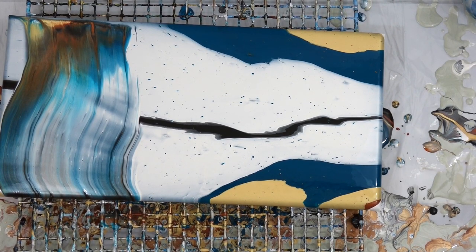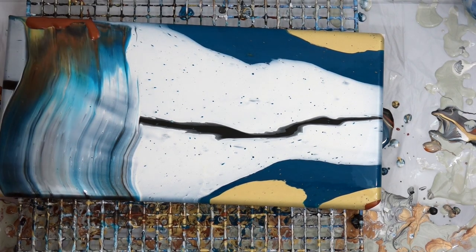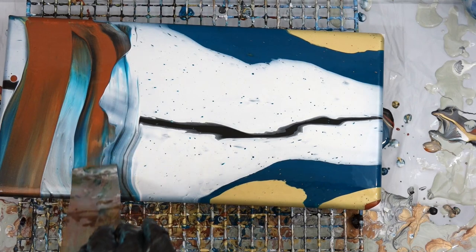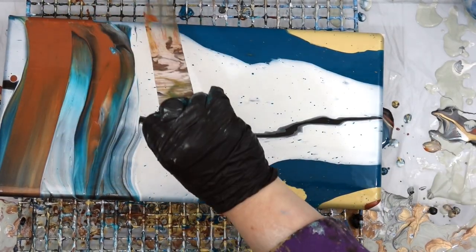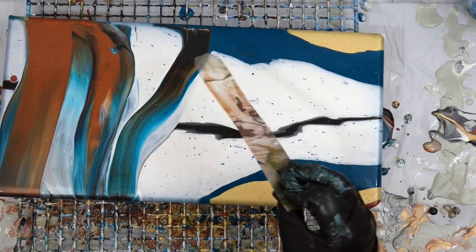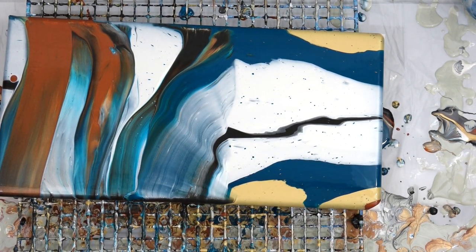Isn't that pretty though? I love that color combination. But something about this particular recipe — I did not get cells. It was very strange. My paint was very thin and I'm not sure why. I'd never tried that recipe before, so I just started swiping thinking I was going to get cells, and I just never got any.